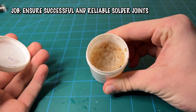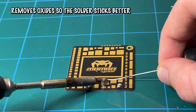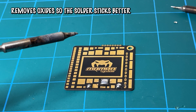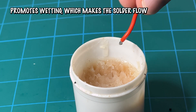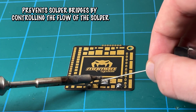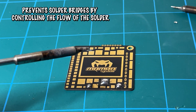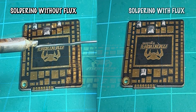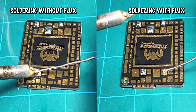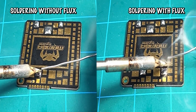Next up, we have flux. The job of flux is to ensure successful and reliable solder joints. It does this by removing oxides from metal surfaces, particularly copper and brass, which can hinder proper bonding. It promotes wetting by reducing the solder's surface tension, enabling smooth and uniform adhesion. Additionally, flux helps prevent solder bridges, ensuring clean and visually appealing solder joints. Here you'll see a side-by-side comparison of soldering with flux versus without flux. On the left, the pad is just not grabbing the solder as well as the soldering on the right with the application of flux.